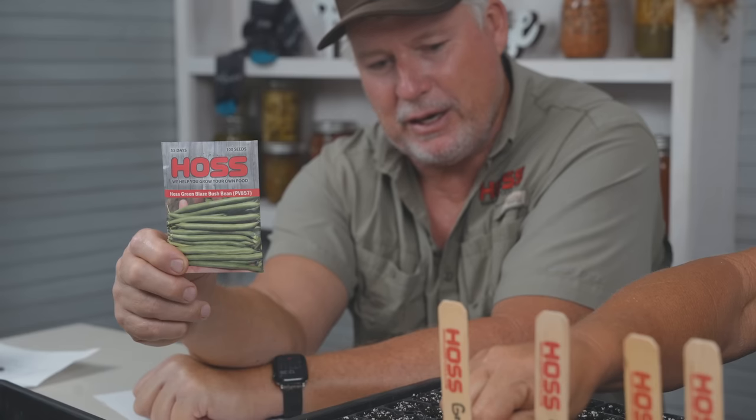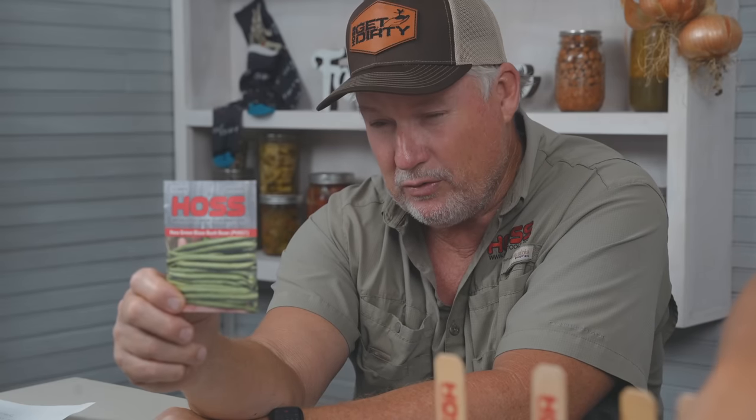This next one is not a quote fall crop — it's considered a summer crop — but we're going to grow a fall planting because we love our green beans. Hoss Green Blaze bush bean — we've got to plant some of these, of course direct seeded in the garden. 55 days to maturity, so we can plant these all the way up to probably the middle of September and make a good crop. Green Blaze is known for its heat resistance, loads up really well, it's tender, stringless, and is just a wonderful variety.